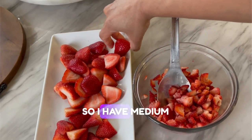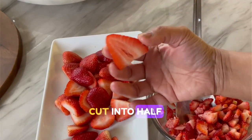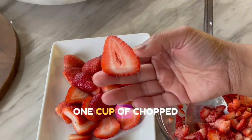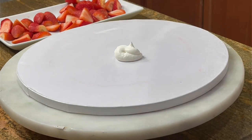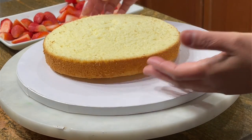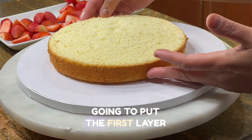Before we assemble, the last step is to have your strawberries ready. I have medium-sized strawberries cut in half, and I also have one cup of chopped strawberries for the filling.